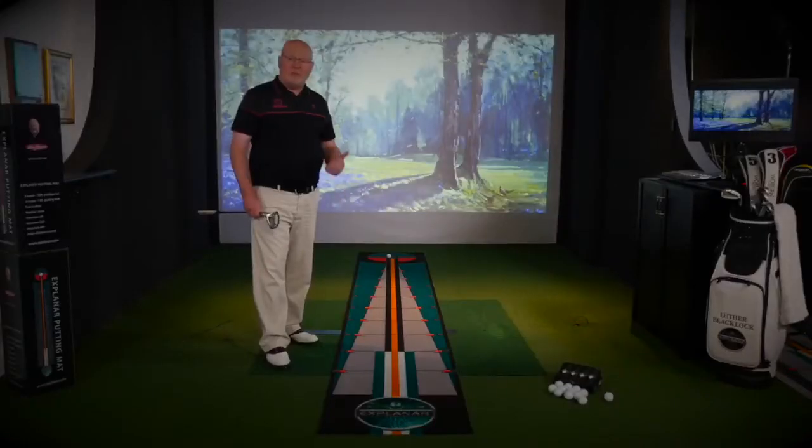The unique markings teach you how to aim your putter, develop a good stroke, and roll the ball into the hole.